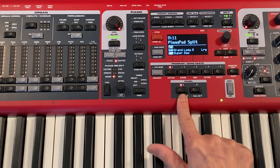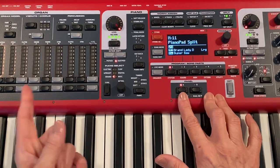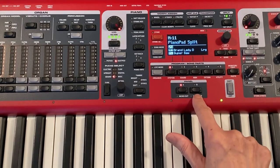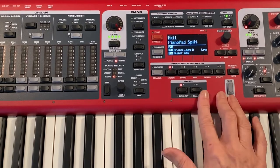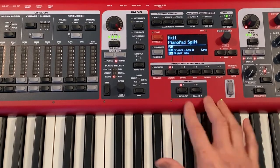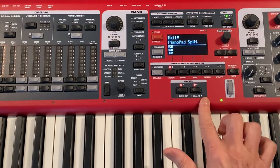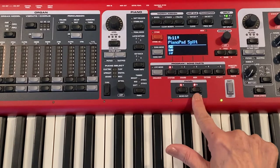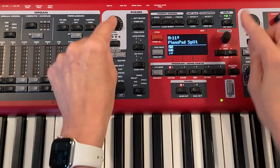On each panel you can have an organ, a piano, and a synth — on the A panel and also on the B panel. You can switch back and forth between the two panels, or you can run them simultaneously. When you are running both panels, whichever panel light is blinking, that panel will be affected by any program changes, volume changes,